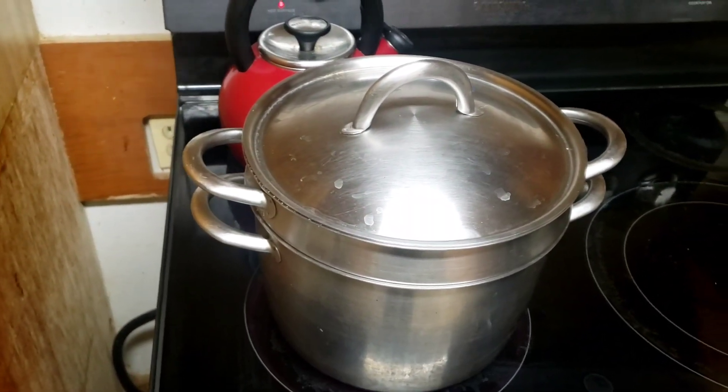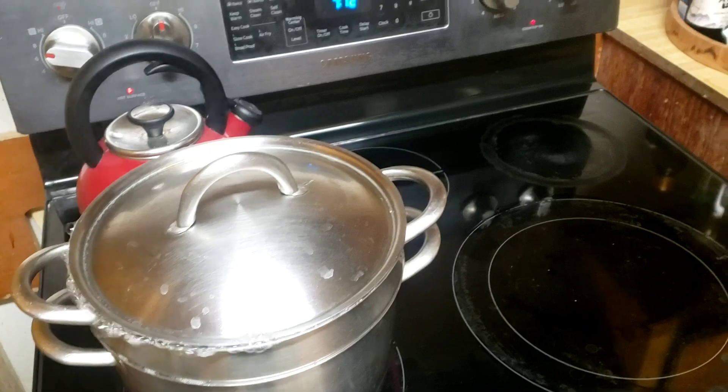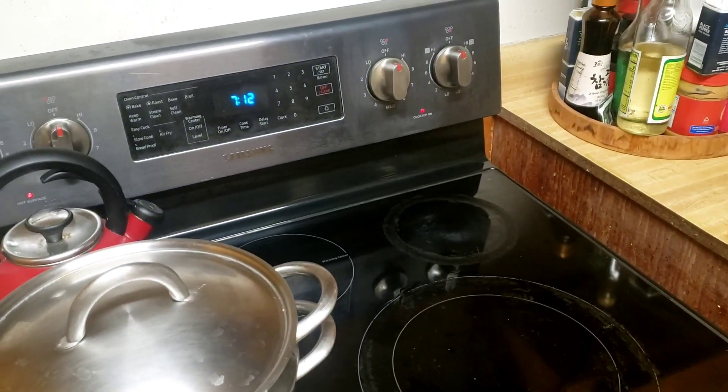Hey guys, GlisserFan44 here today, coming back at you for another cooking video. Today we're going to be fixing chicken alfredo.